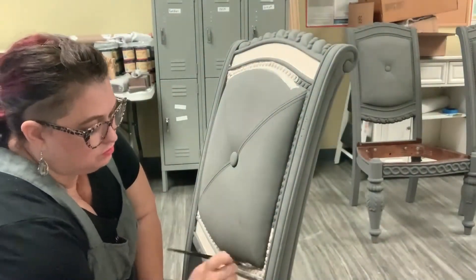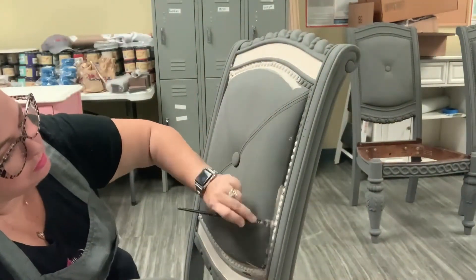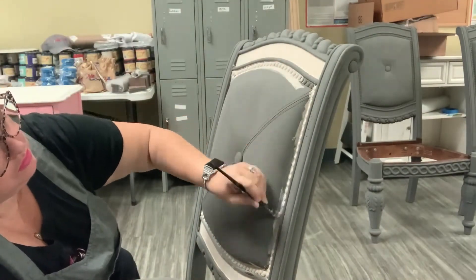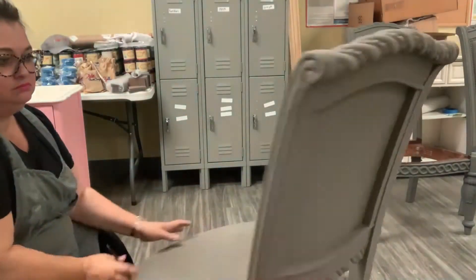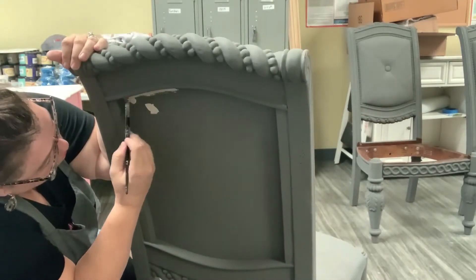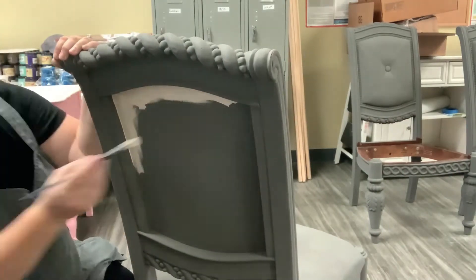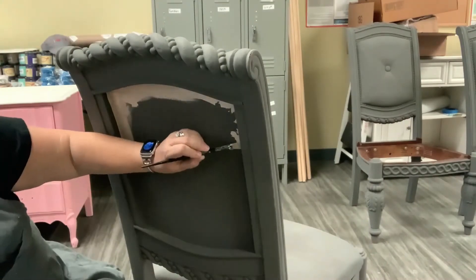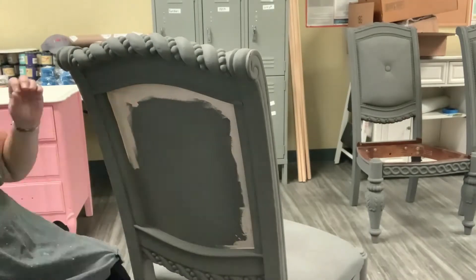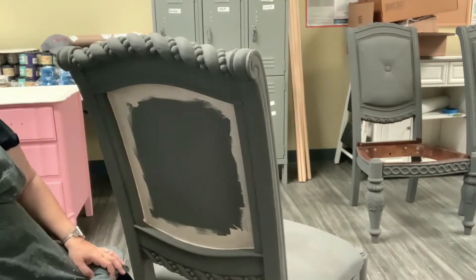It took me probably about an hour per chair to do the detail work on the front and back, which is quite relaxing. I did six of these for a job that somebody purchased from me, and all of the armless chairs somebody else purchased. I've got two remaining that I need to finish — the armchairs have lost their arms, so I need to do some repair work and fill that in before they go for sale.